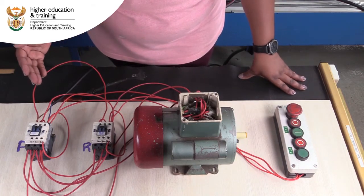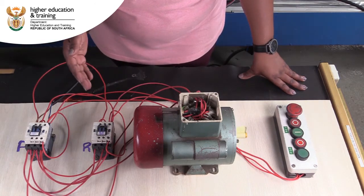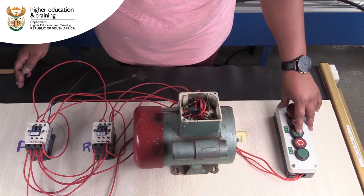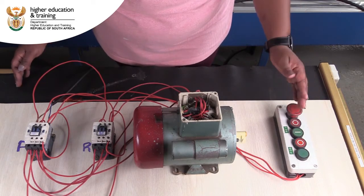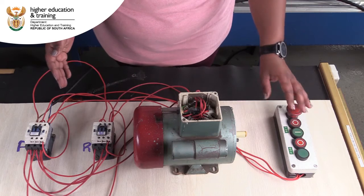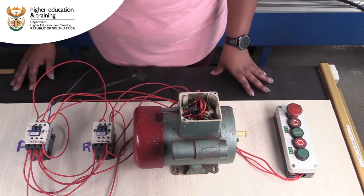Electrically this motor is working, but the circuit is not completely functional because you cannot have a person standing by and pushing the start button all the time. We need to make a plan to keep the circuit latched in when the start button is pushed, and we'll cover that in the next segment of our wiring.